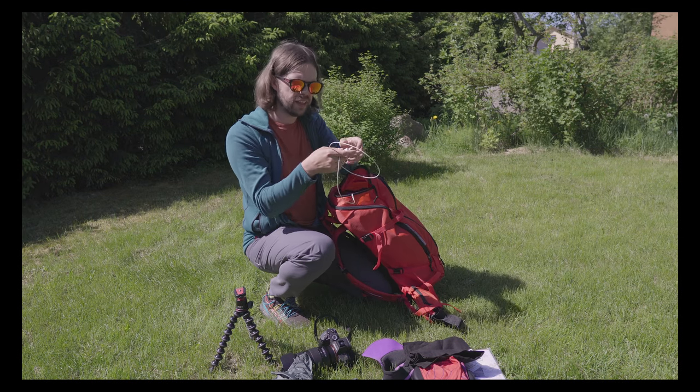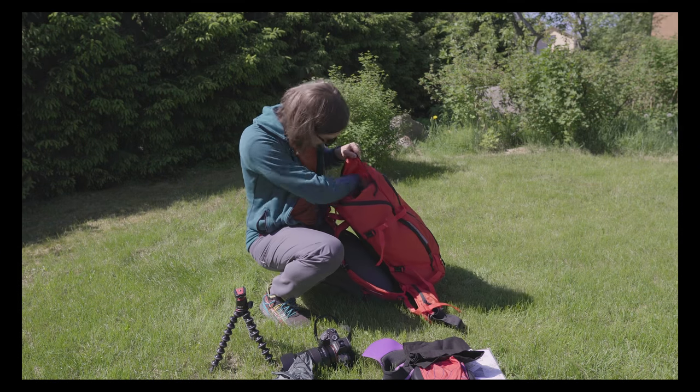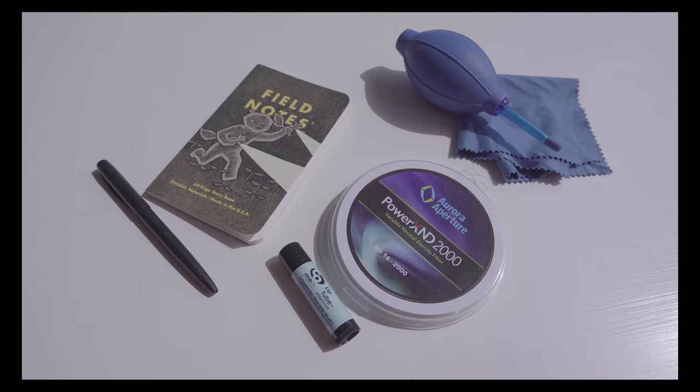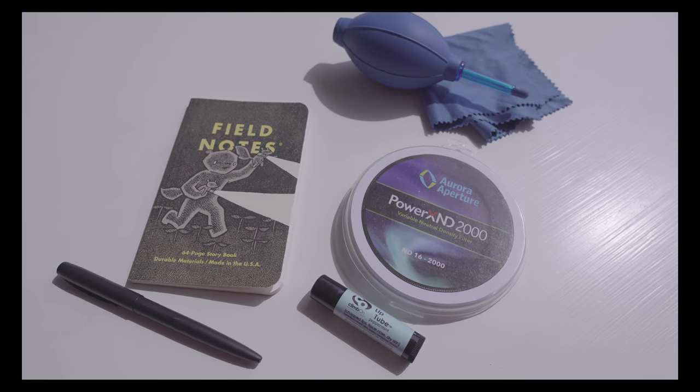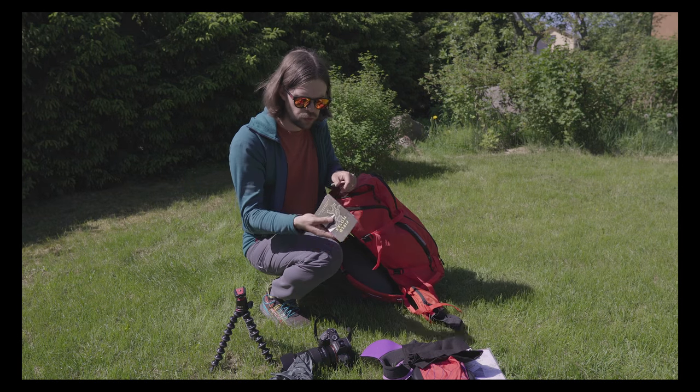Then I've got the iPhone charging cable, a little air pump to clean the lenses, and also a microfiber cloth to do the same. I also got my passport and notebook.